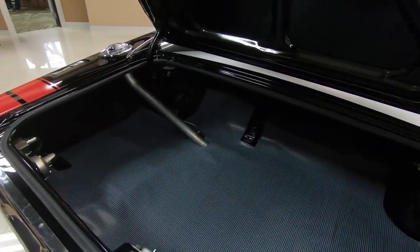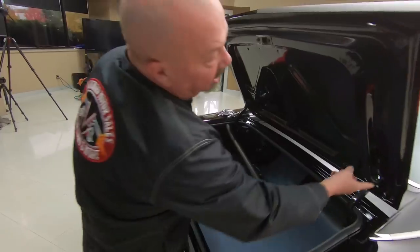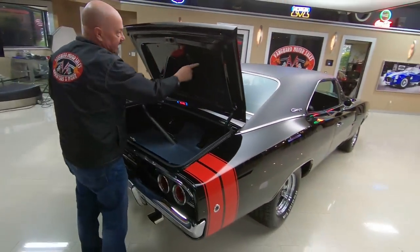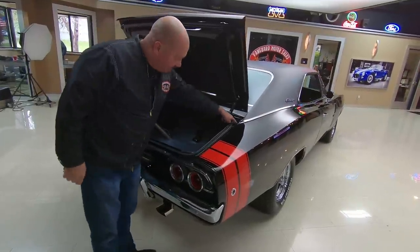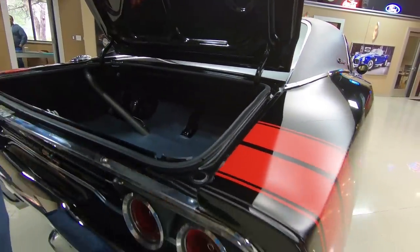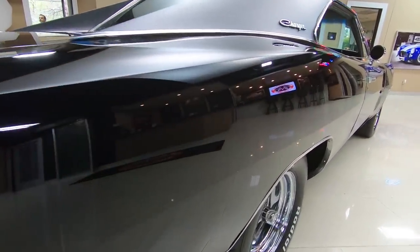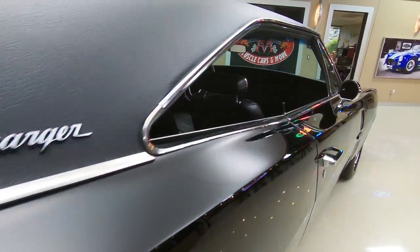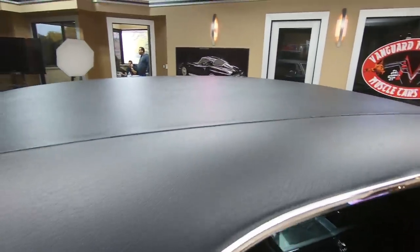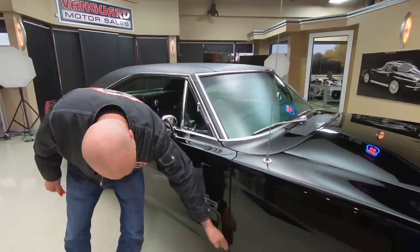Look at that trunk — you want to talk about looking new. And look at that trunk floor. Everybody knows on these Mopars you've got to check out these trunk floors, and this one looks brand new. Lips on the deck lid are nice and clean. Paint on the bottom side of the deck lid is nice and clean. Gutters around the deck lid opening are nicely painted. And look down the passenger side — straight as can be, and that vinyl top is slick as can be. Beautiful, smooth, the paint is just beautiful and all the lines line up nice.